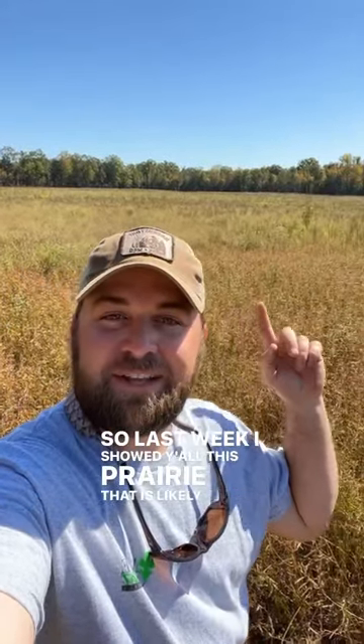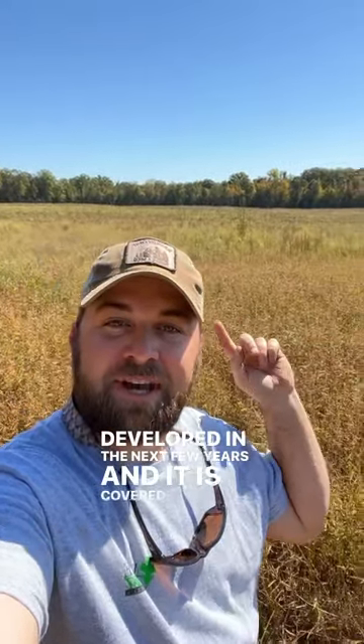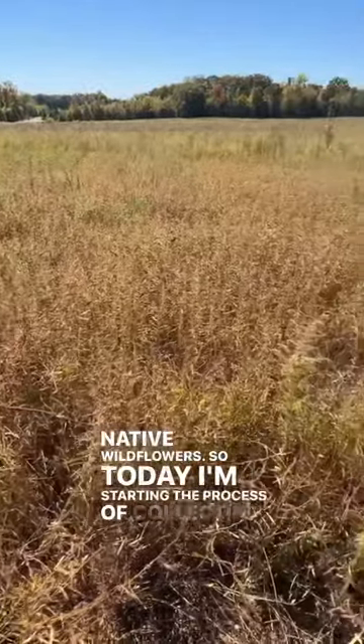So last week I showed you all this prairie that is likely going to get developed in the next few years, and it is covered in all sorts of native wildflowers. So today I'm starting the process of collecting a lot of those.